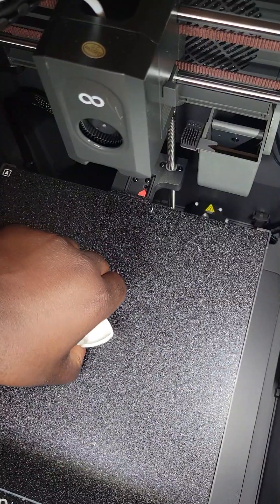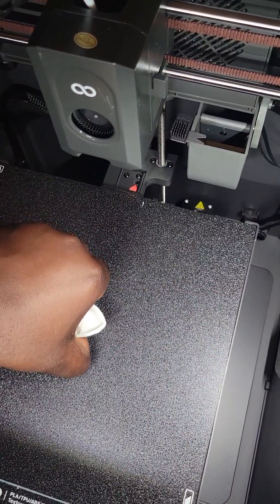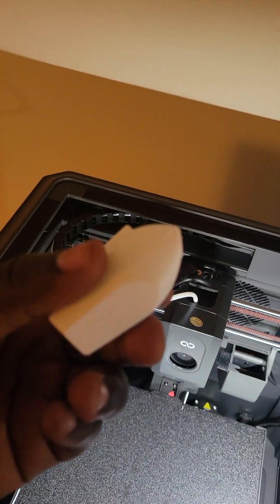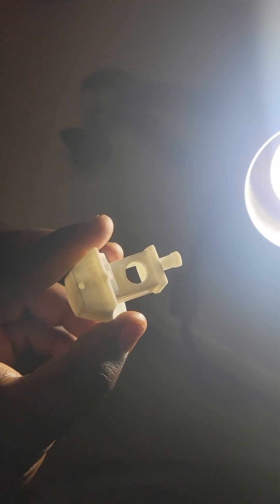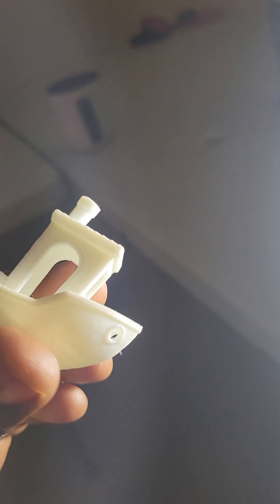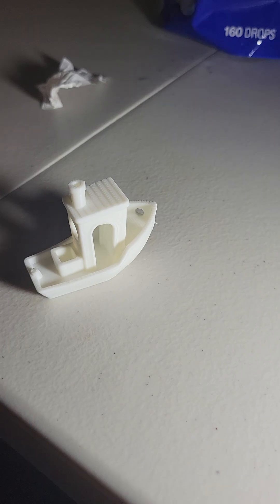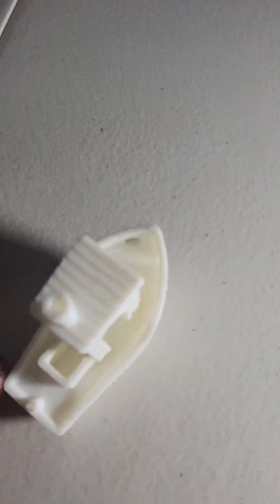Let me just grab it here if I can. There we go — it just finished. I'm going to bring some better light into this. So here it is. Yeah, it looks pretty good. There's pretty much no artifacts as I can see. Let me put it down and let's look at this. There are no artifacts. It looks really, really good.